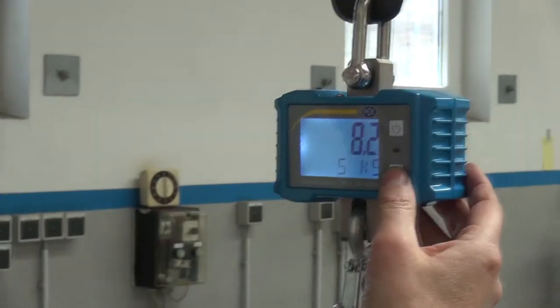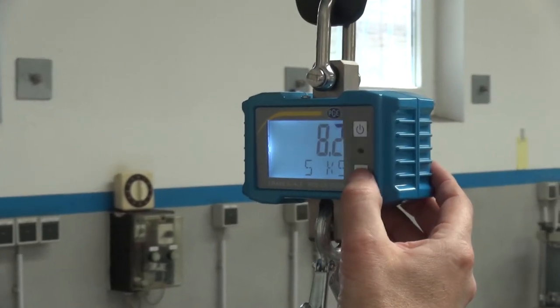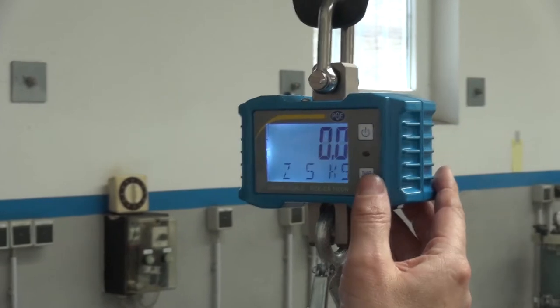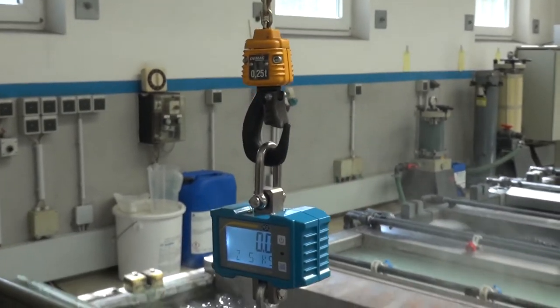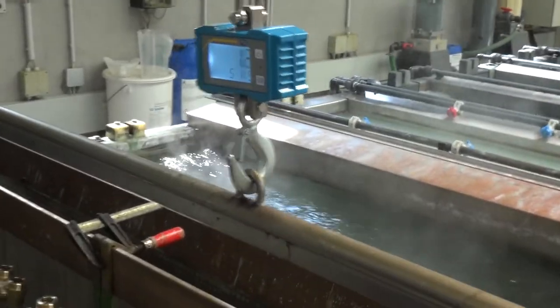And now I'd like to present the Crane Scale in usage. The hanging Crane Scale is zeroed by pressing the Tara button. After lifting the weight, we can read the result of the weighing.